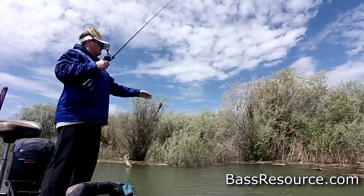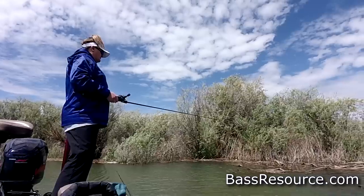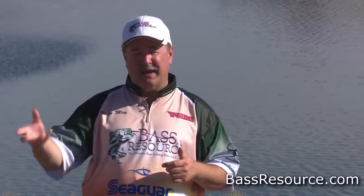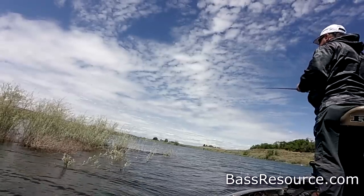Even during the spawn you can throw jigs on top of beds and get bit that way. During the post spawn I like to throw jigs right up into balls of fry — a lot of times there are bass guarding those fry and they'll come up and smack it. I only ask: if you're catching fish during the spawn or post spawn while they're guarding fry, please release them immediately so they can finish doing their thing and ensure a successful spawn.